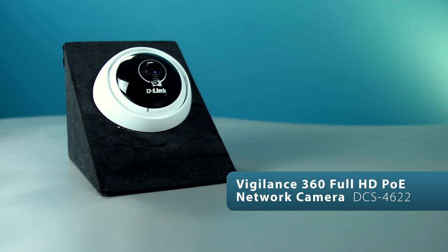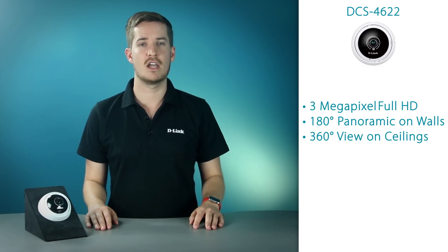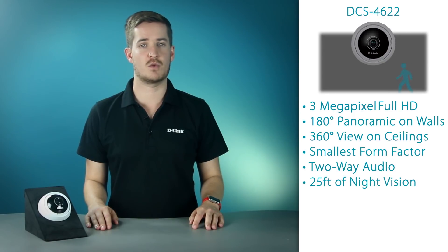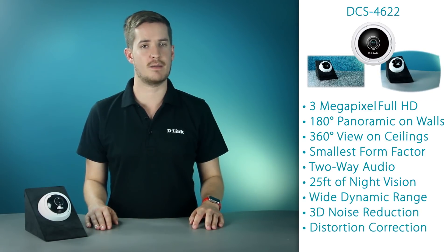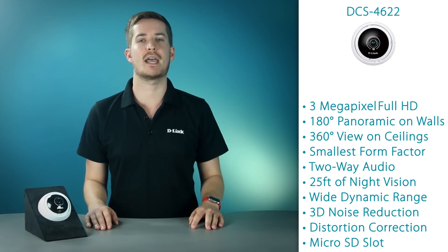And now, onto the final camera in the Vigilance lineup — the DCS4622. This is a 3 megapixel full HD fisheye camera, mounted on a wall to get a 180 degree panoramic view, or mounted on a ceiling to get full 360 degree room coverage. No matter where you place it, you can be sure you won't miss a thing. This camera is packed with features in the smallest form factor in its class, including two-way audio with a built-in microphone and speaker, 25-foot night vision range with built-in IR LEDs, wide dynamic range, 3D noise reduction technology, distortion correction in night mode, and a micro SD card slot for local removable storage. All of this comes in a camera with a diameter of just 3.82 inches and a height of just 1.9 inches.